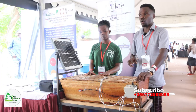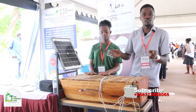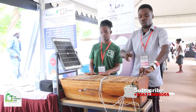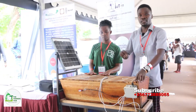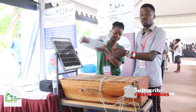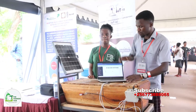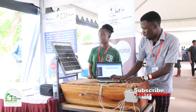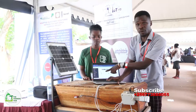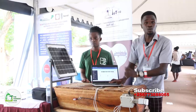If bees are attacked by a pest, they make a given sound to alert the fellow bees. So we take that audio and send it to the website. We have a website given to our farmers that displays different parameters: temperature, humidity, carbon dioxide, and weight — so everything is recorded.